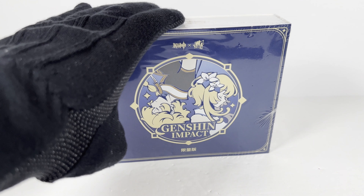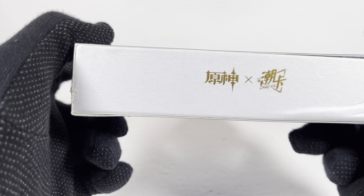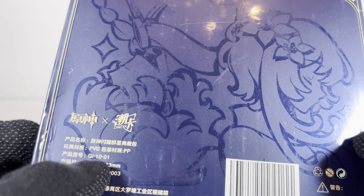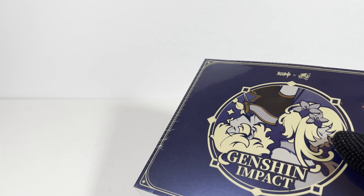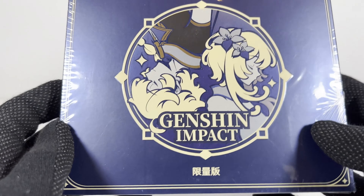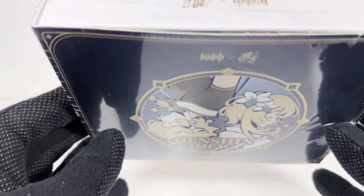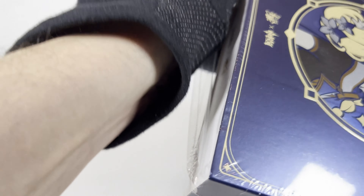Hey everybody, welcome to another Fridays with Genshin. I believe this will be my fourth box that I open and we have another collab. This is the GI-1001 box. I've been filming a bunch of these in a row. I've been doing these every Friday. I hope you guys have been enjoying it. I've been playing this game since the beginning, but I haven't played it in a while because I just do not have time for this type of game anymore. So let's dive right into this.